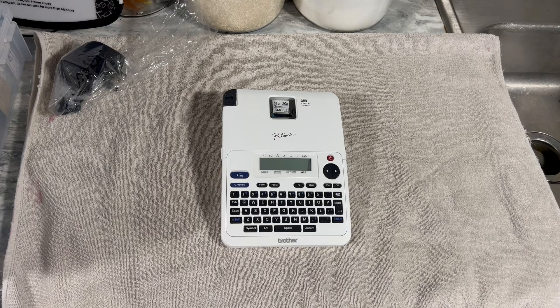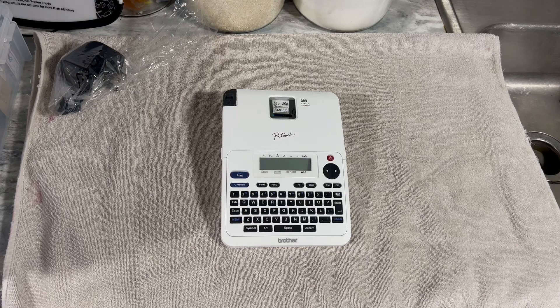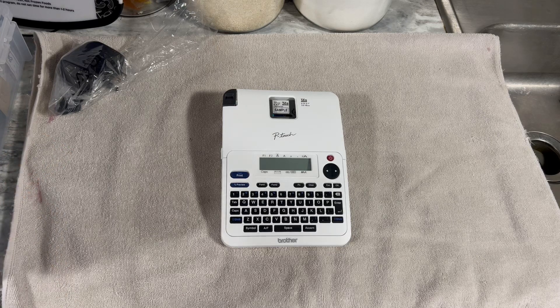Hey guys, this is Viola. I just want to share with you another item that I purchased on sale. I purchased this at BJ's. It's a label maker, and it normally sells for, I think, $29. I got it for $19.